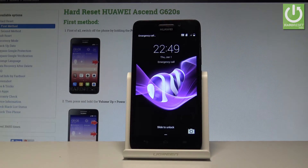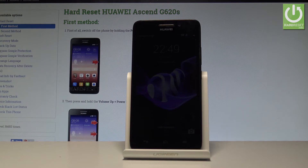Here I have the Huawei Ascend G620S, and let me show you how to accomplish the hard reset operation on that device by using the secret code.